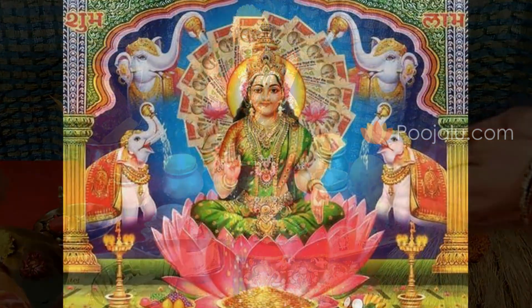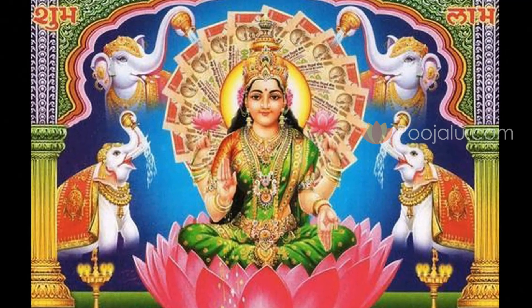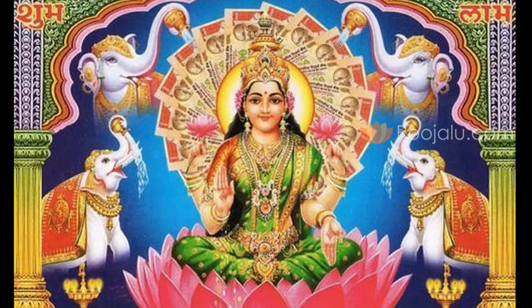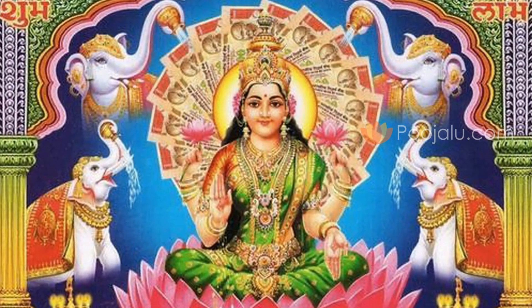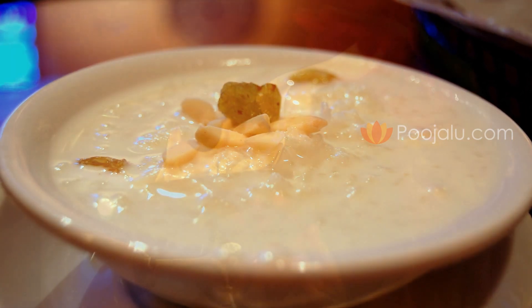Just as you performed the Shodashopachar Puja for Lord Ganesh Ji, likewise you need to perform the Puja for Mahalakshmi. Along with performing the Shodashopachar Puja, you should chant the Mahalakshmi Ashtottaram to get the divine blessings of Mahalakshmi. Thereafter, you should offer Nivedan to Mahalakshmi — usually Kheer or Payasam is offered on this auspicious day.